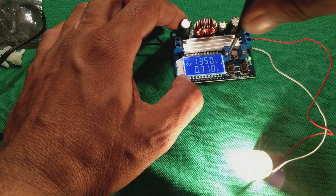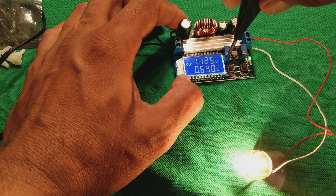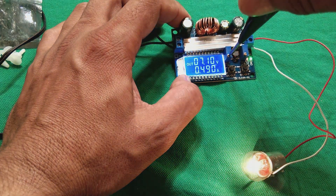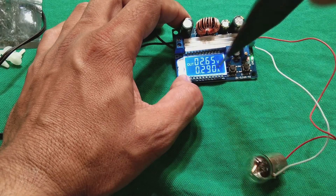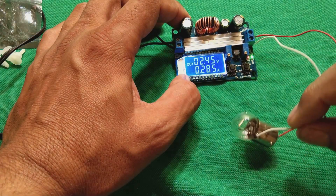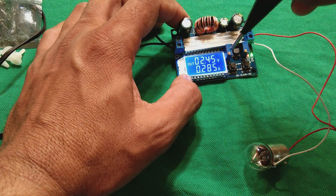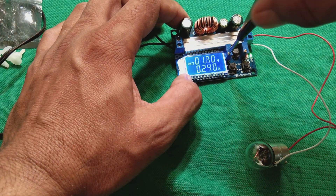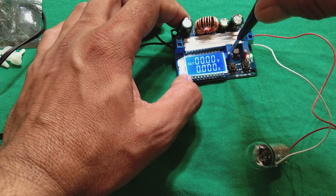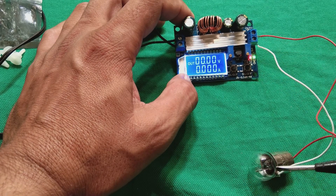Now it is decreasing. It is a potentiometer with multi-turns. At some point you will get there. Now you can see it is reducing the voltage and also reducing the current at the same time, and here the red indication has come — this is showing the current limit. The light glow you can see is barely visible. We can decrease it to almost zero.